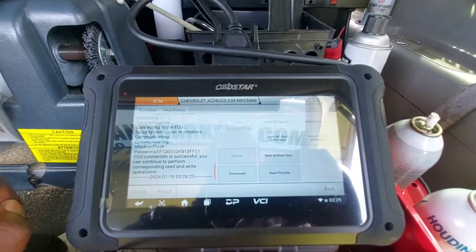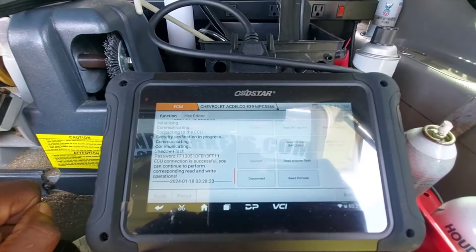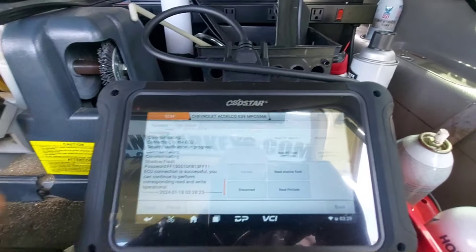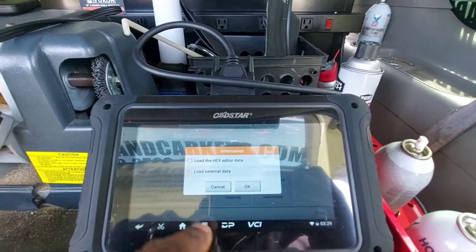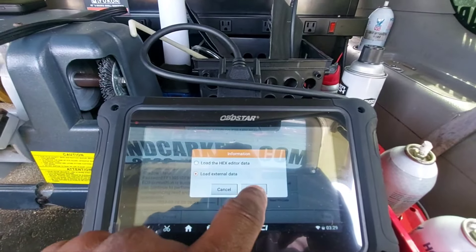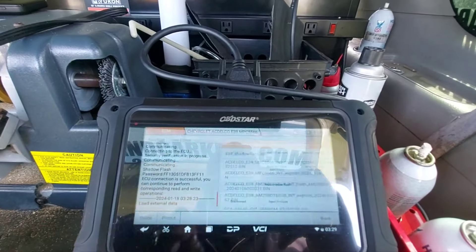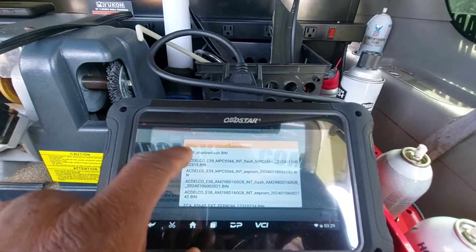Now we're going to go back and write the files, but we want to write it opposite of how we read them. So we're going to write the flash first, and we're going to load it from external data, because we already saved the file the last time. E39 shadow flash.